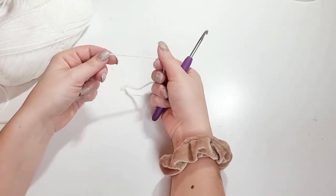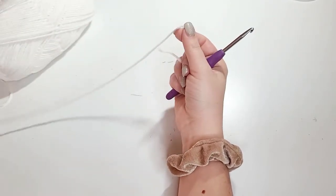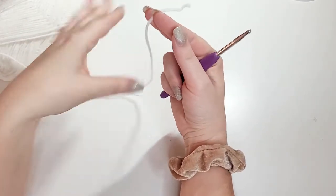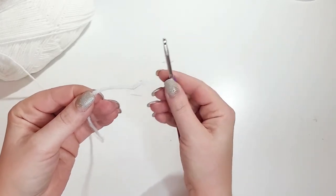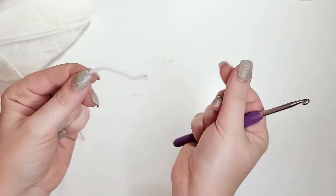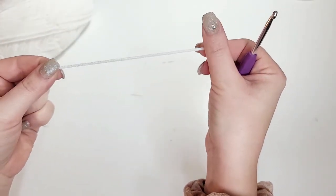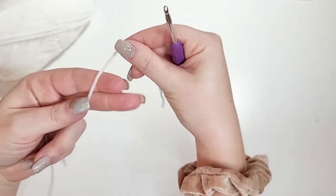To make a slipknot, get your yarn and pull some yarn out so you have a loose piece. Hold the end — that's going to be the tail — and pull it out just so you have a couple of inches. Then have your hook ready.